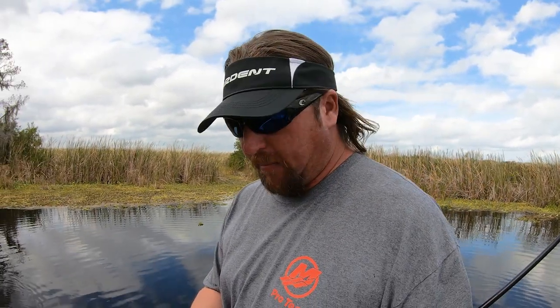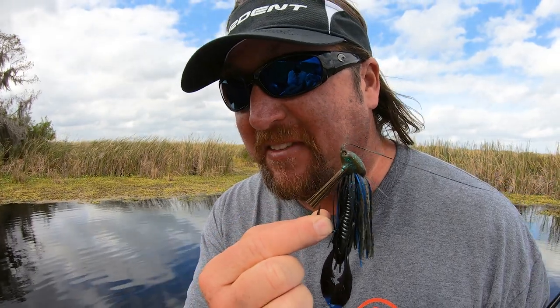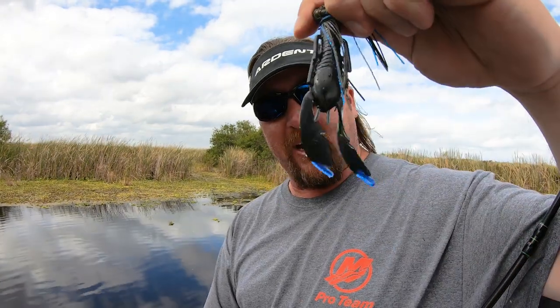I get a lot of questions from you guys, whether it's on social media or at the boat ramp, about my jig — and of course they're referencing the Grass Wizard jig from Nichols, my signature series. A lot of guys ask me: when do you throw that over a net bait, salt wick, or even the pocket slim I like to put on the back of my jig, versus just throwing it as a Texas rig? When do you use the jig?